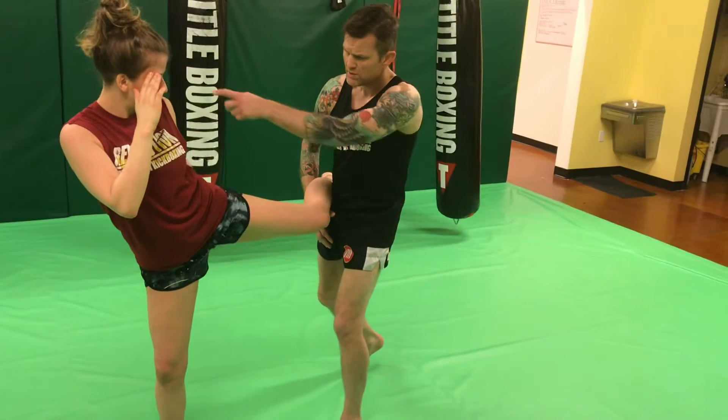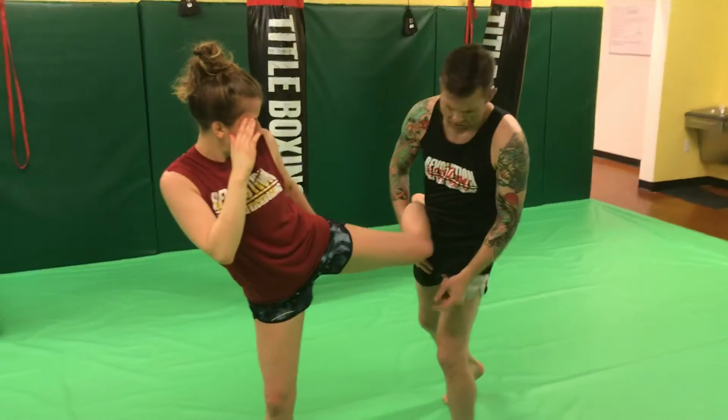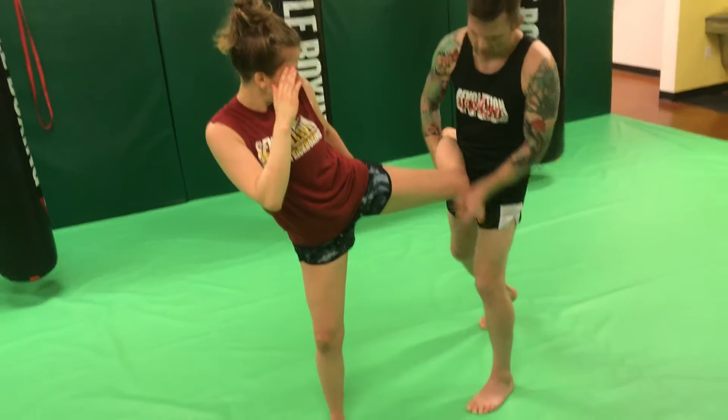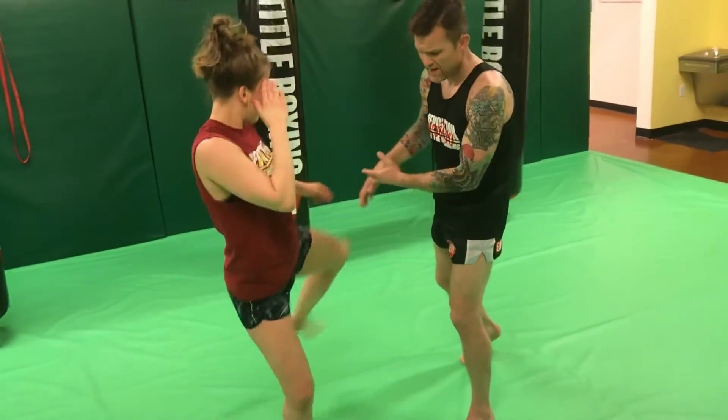You notice her hip is engaged, her arm is whipped through, she's suddenly leaning back so I can't punch her. She's pivoted, she's got good balance here. And then I give her leg back to her.